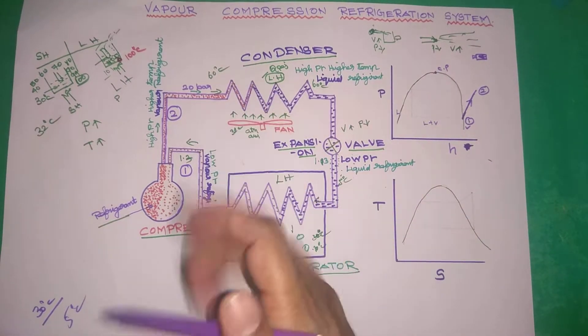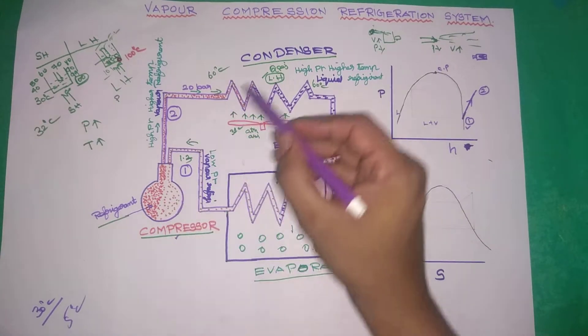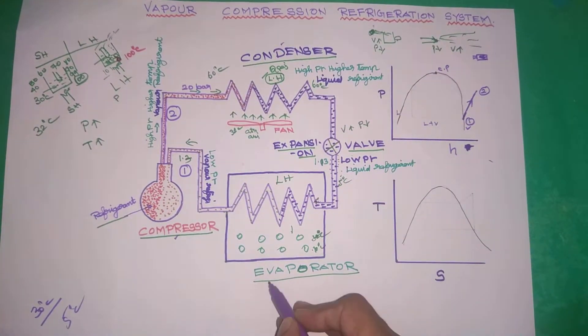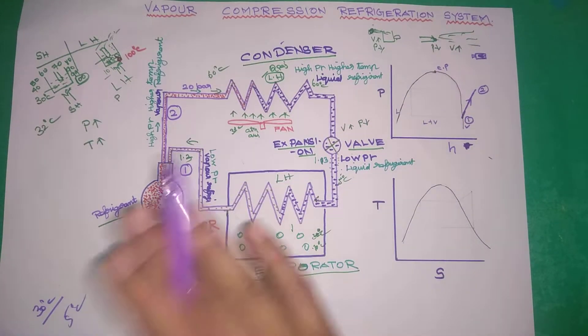First of all, there are four important parts. One is the compressor, the condenser, the expansion valve, and the evaporator. The refrigeration system is very important.